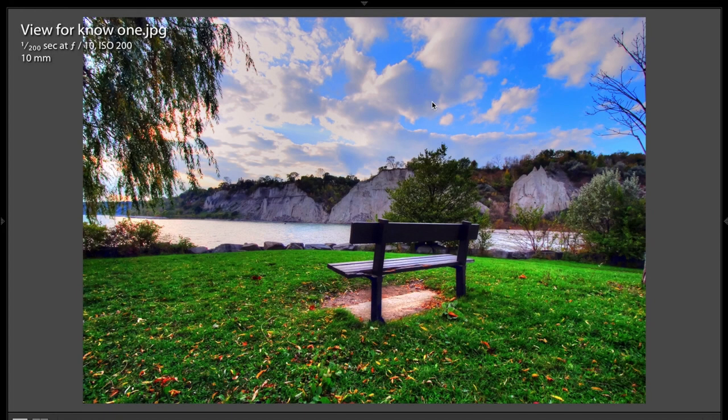Hey guys, this is Anthony Morganti from AnthonyMorganti.com, and this is episode 90 of Photocritiques. In Photocritiques, people send me in some of their best images, and I critique each shot with suggestions on how they can improve it. Today, I'm pleased to critique the work of Greg Blackmore.